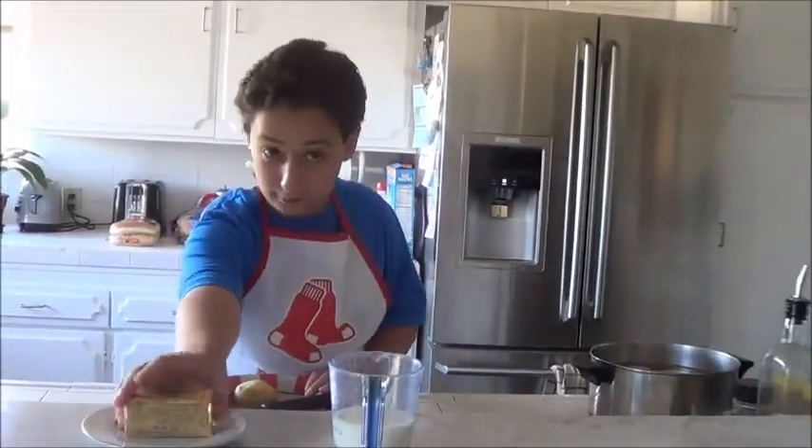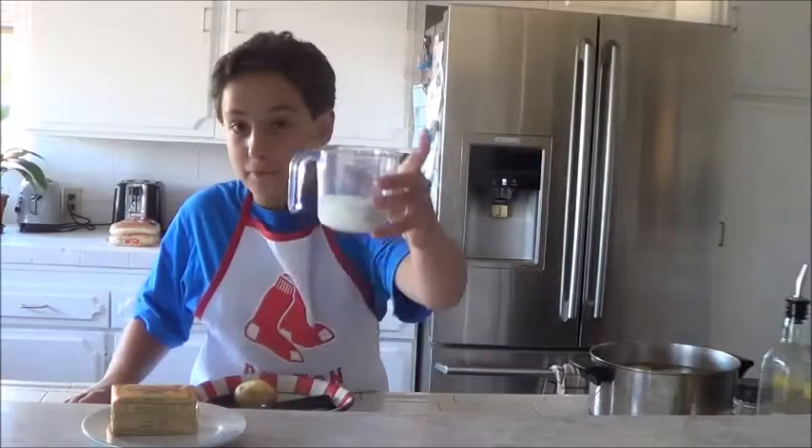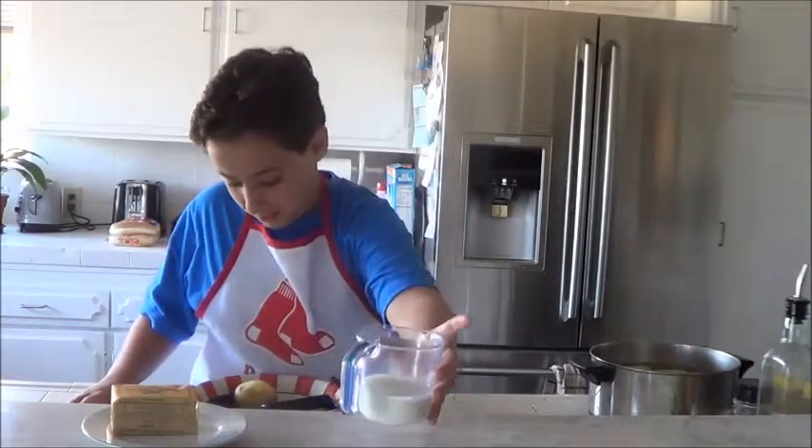You'll need a whole bunch of potatoes, a stick of butter — that's very important — and a half a cup of milk.